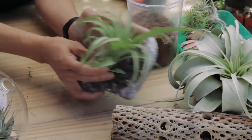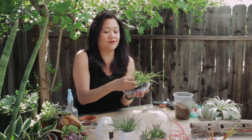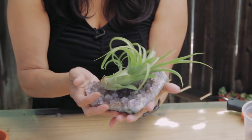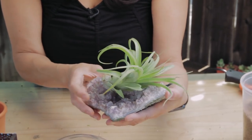The next thing I'm going to show you is a very decorative rock, which is a granite rock. If you don't have a hot glue gun, you can simply lay the Tillandsia on the rock for decoration — it serves the same purpose. It's very creative and beautiful looking, and you can lay it on a bookshelf or on your coffee table.